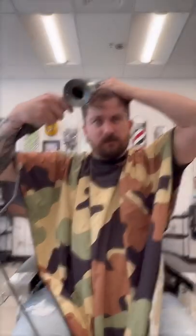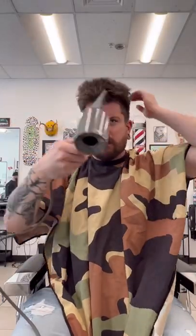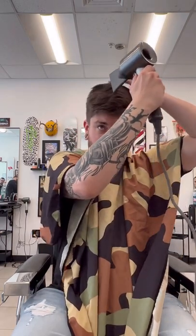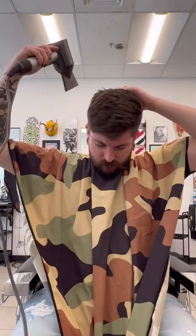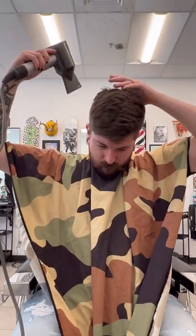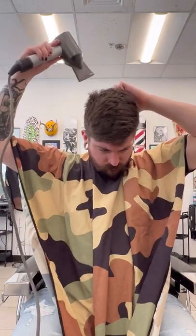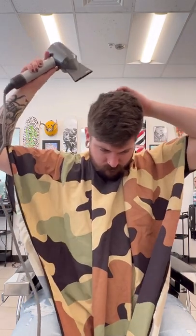And once it's all the way dry, we can worry about what we're going to do with the style. A little tip for blow-drying your whorl, aka your cowlick, is finding the center of it with your finger and then blow-drying all around with your fingers still on it, so you're holding down all the hairs in the center. That'll help smooth out your cowlick and prevent anything from sticking up.